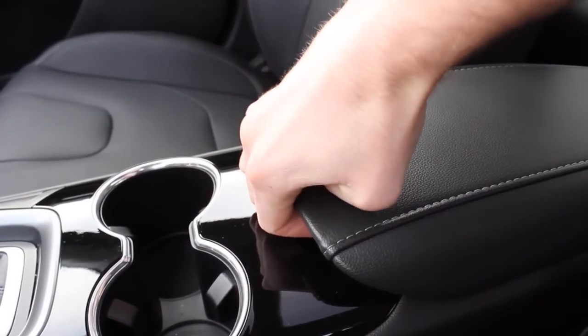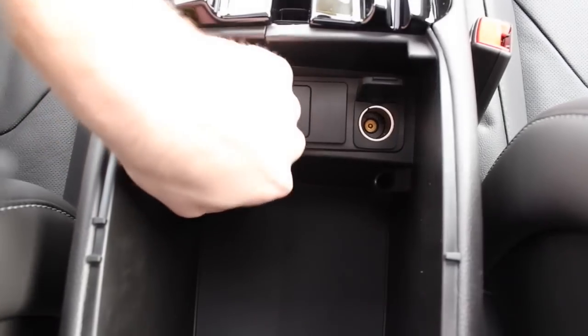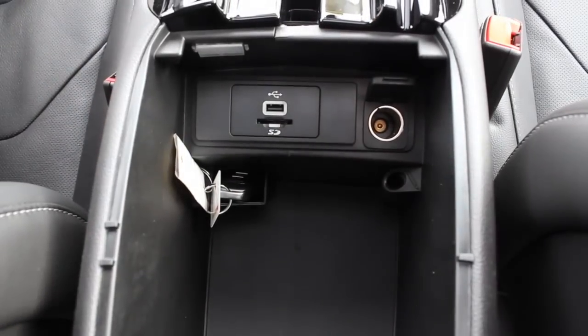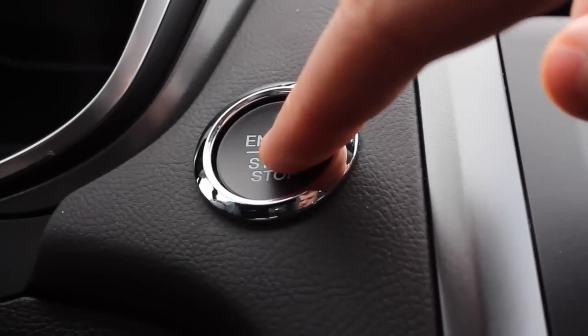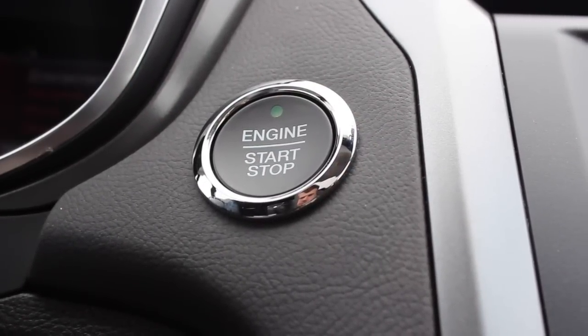Now, open the center console and locate the slot inside. Put your key fob inside the slot with the buttons facing forward. Now, press the brake pedal and start your vehicle. Your vehicle is now ready to drive.